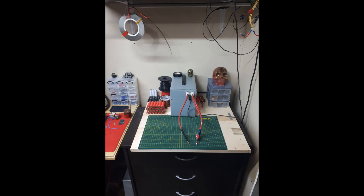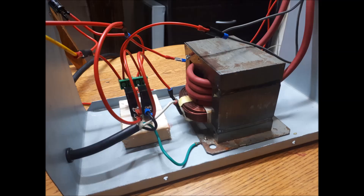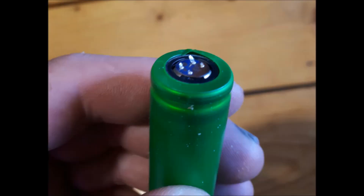This is my homemade spot welder for 18650 batteries, made from a microwave oven transformer. Inside the welder is the transformer — it has four wraps of six-gauge welding wire, a couple of relays from the microwave oven, and a capacitor for the timing.